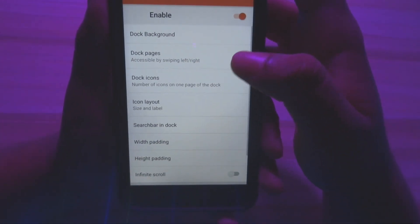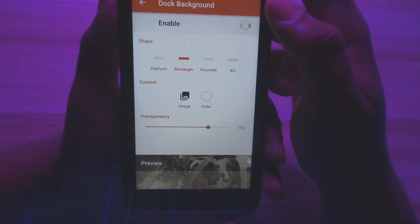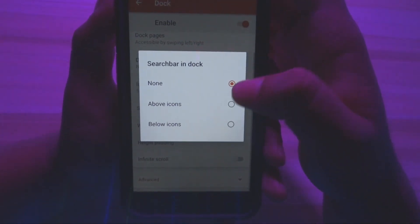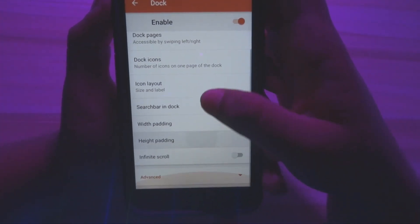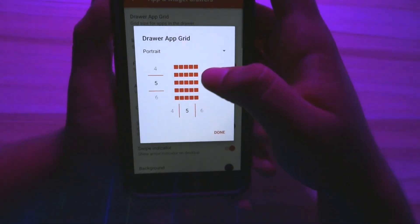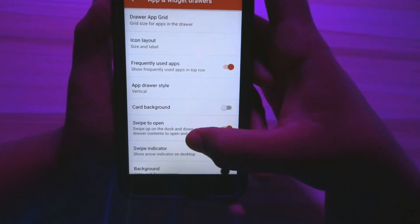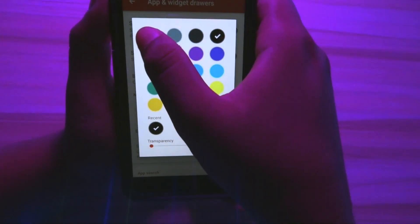Now head over to Dock, click on Dock Background, and disable it. Then click on Search Bar in the dock option and select Below Icons. Next, head over to Apps and Widget option and change the drawer app grid to 6 by 5 as shown in the video. Move over to Background, select white as the color, and adjust the transparency level to 65%.